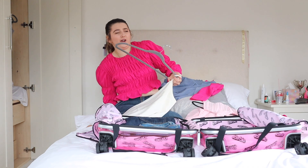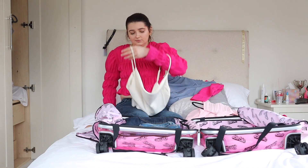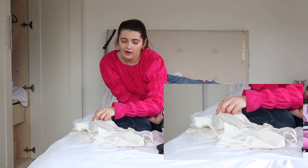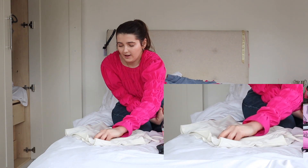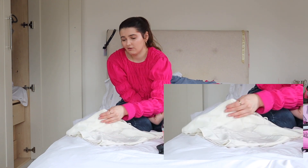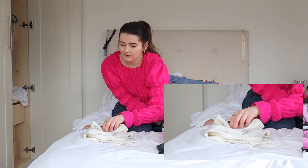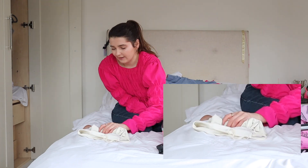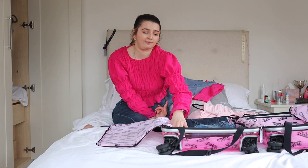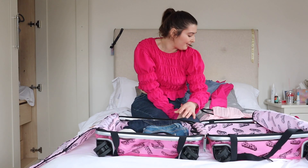This is just a cami top that zips at the back. I'm going to zip it up, fold it in half like this, then roll it from the bottom up, and then put it into my suitcase like that.